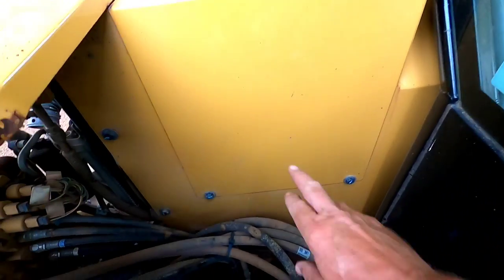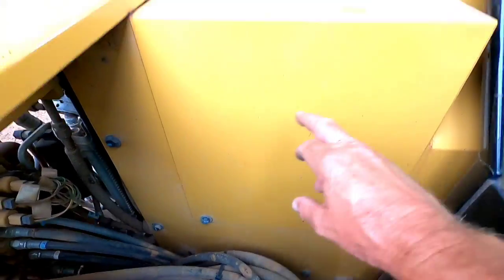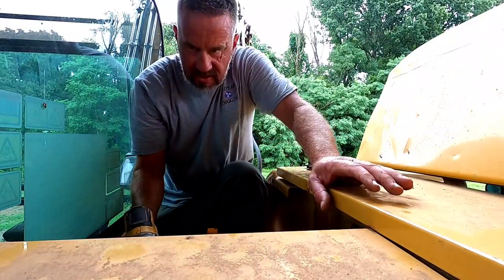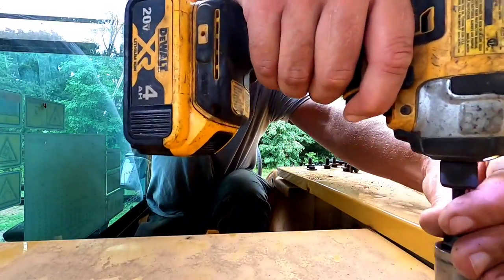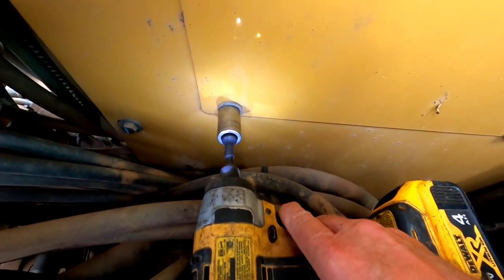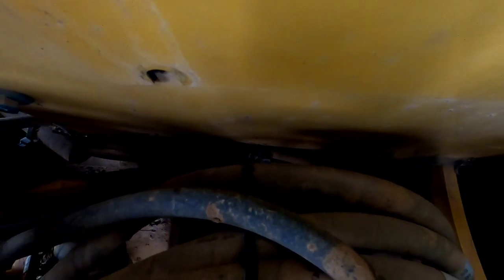Our next panel is this panel right here — that's the one I pointed to first. There's two bolts here and two bolts on top. My approach to working on something, because generally I don't know what I'm doing, is that if you take off enough parts, you'll finally get to the one you need. Oh — dropped that washer down in there. And the bolt too. Wow.